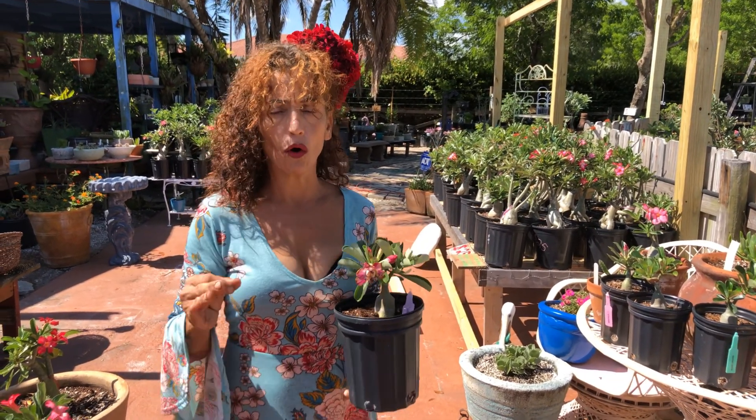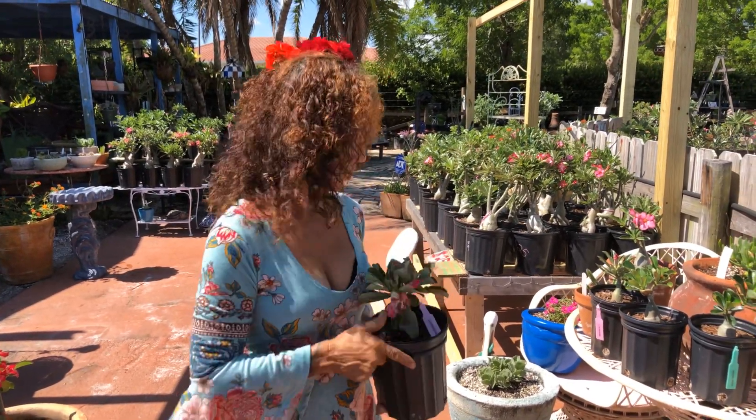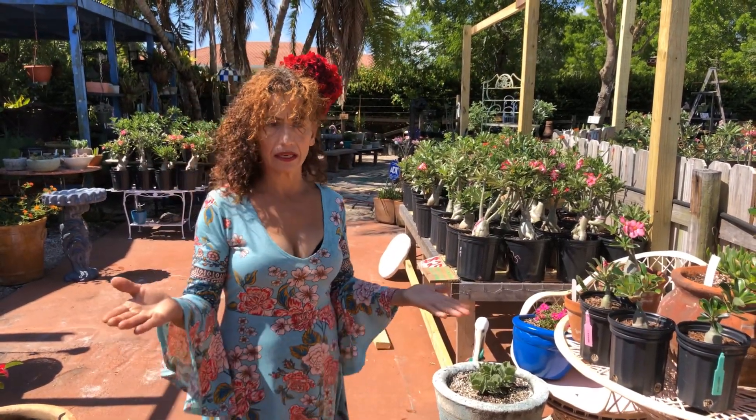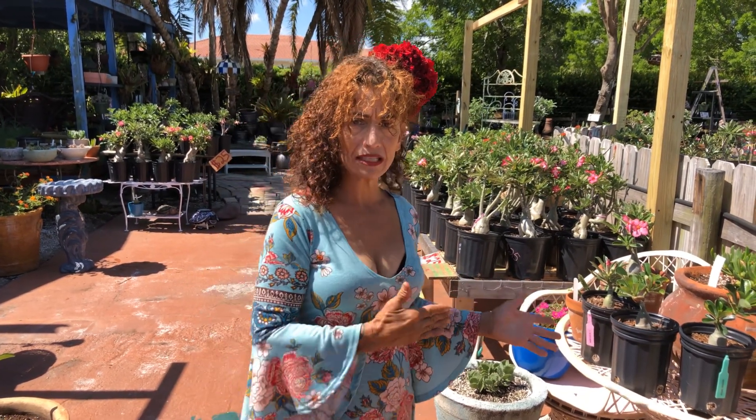The worst thing you can do is over-water, and the plant cannot be sitting in water. Water it once a week or every time the soil is totally dry. A lot of you call me asking how often to water — it's very easy: when the plant is dry. In Arizona it will be faster because there's no humidity, so your plants will dry faster.